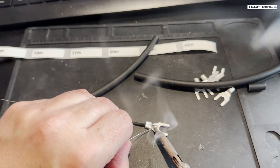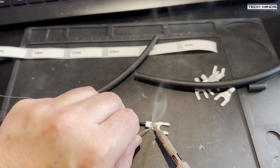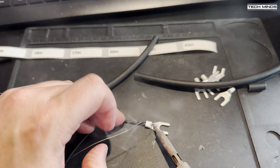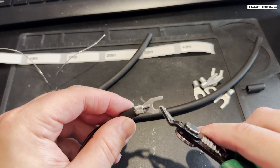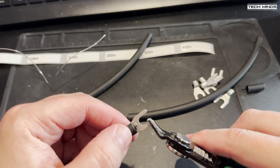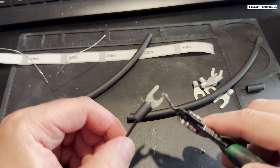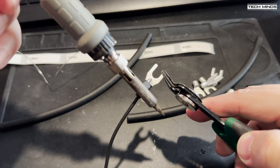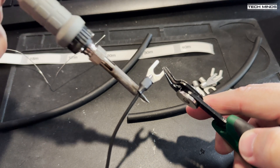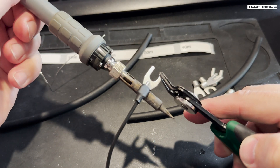I chose to solder these connectors as I did with the ground radial wires, as it provides a nice connection. Once soldered, slide up the heat shrink and heat it up to get that nice tight bond. I didn't have my heat gun to hand so I used the outer of my soldering iron — just be careful not to touch anything with the tip, especially your fingers.